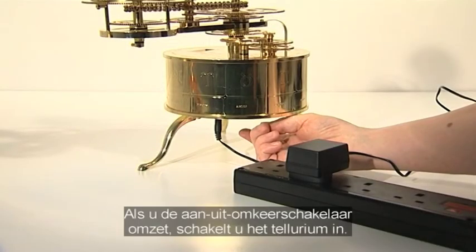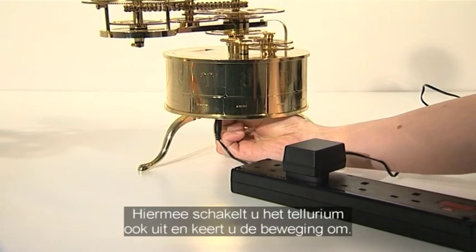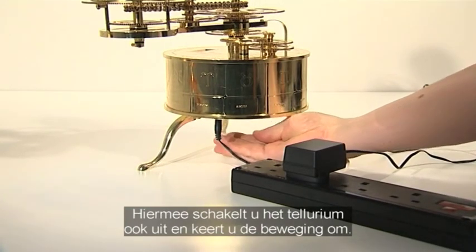Slide the model's on-off reverse switch to turn the model on. The same switch is used to switch off and to reverse the motion of the model.